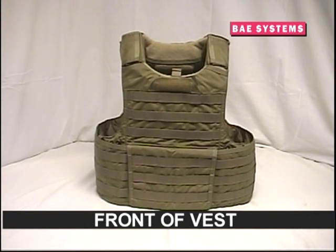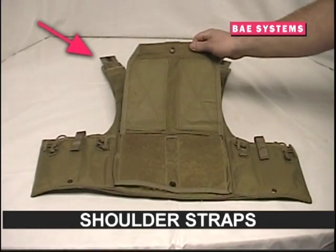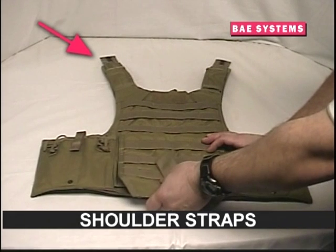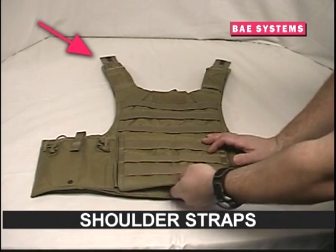The ARBAV's components include an outer carrier made up of a front panel with emergency release handle and a rear panel, both of which feature MOLLE attachment points and torso plate pockets. The front panel also contains shoulder straps with four grommets for the adjustment of the vest's length, side plate pockets, and a front flap for securing cummerbunds.